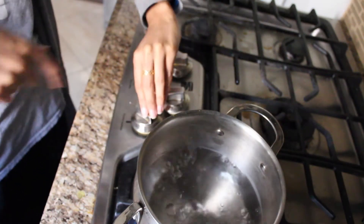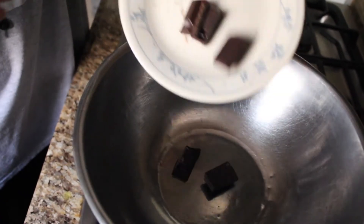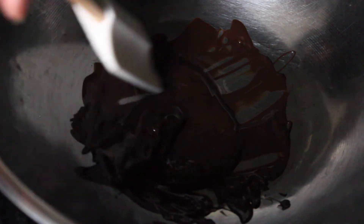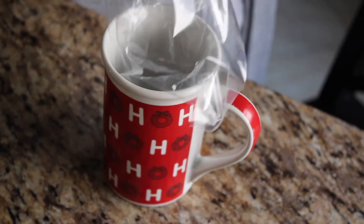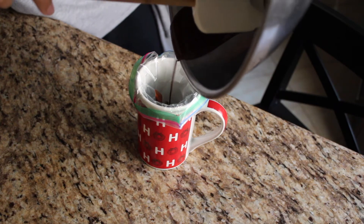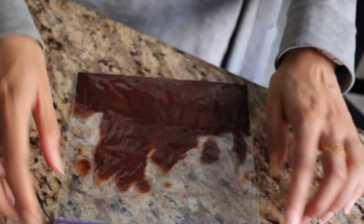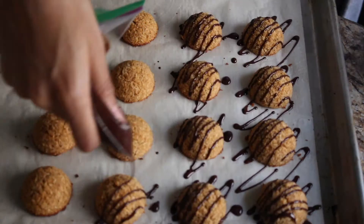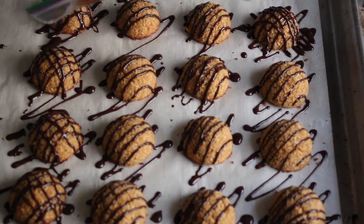Bring some water to a boil and turn it down to low. Put a heatproof bowl on top and add in your chocolate — I'm using dark chocolate, only use dark chocolate. Add in a little bit of coconut oil to loosen the chocolate, then allow it to melt slowly and take it off the heat. To create a makeshift poor-student piping bag, stuff a plastic bag into a tall cup. Add in your cooled melted chocolate, move as much as you can to the bottom and seal it off. Snip off an itty bitty corner and start decorating. I decided to do the zigzag pattern, but you can do whatever you want. I had some extra chocolate so I decided to add more — who doesn't like chocolate?